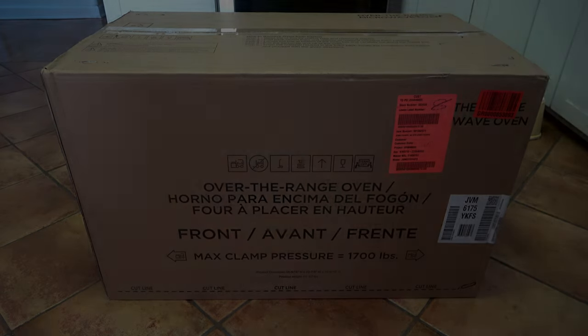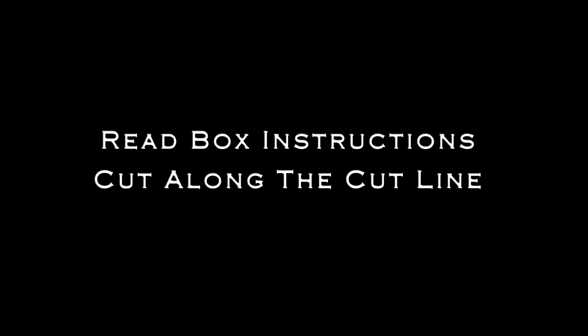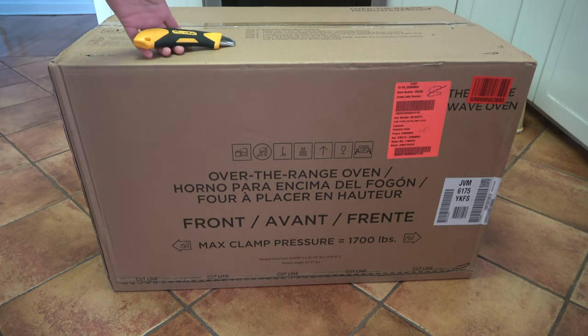Check the unit for damage before the return window is up — usually it's 24 to 48 hours after you get the box. Read the box instructions and cut along the cut line at the bottom using a really good box cutter, going all around the box. Then lift the box vertically, read the manual inside, and check all of the parts.